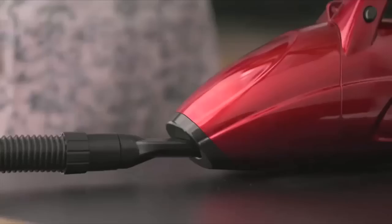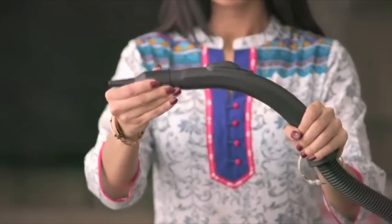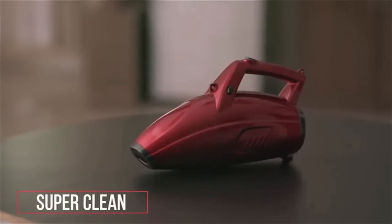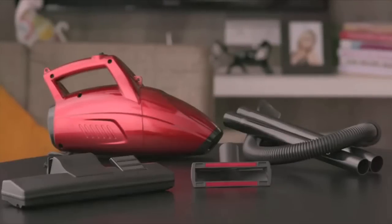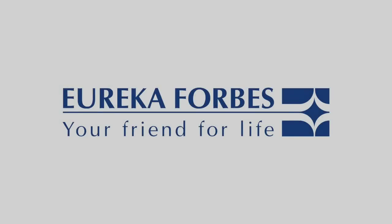Now let's see how the blower function is used. This is the Forbes Super Clean handheld vacuum machine — it is a small but powerful thing. If you like this video, please comment down below. If there is any problem, please comment on this product. Don't forget to subscribe. Thank you for watching this video.